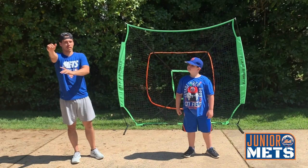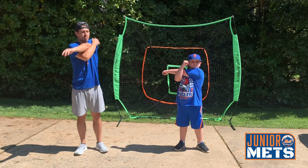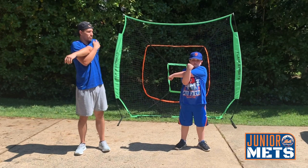Next we're going to take our right arm and bring it across our body just like this. Ready? Begin. 1, 2, 3, 4, 5, 6, 7, 8, 9, 10. Now we're going to take our left arm across our body. Ready? Begin. 1, 2, 3, 4, 5, 6, 7, 8, 9, 10.